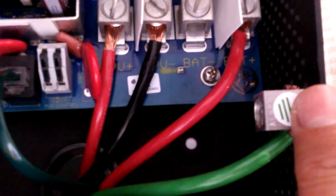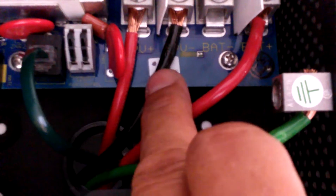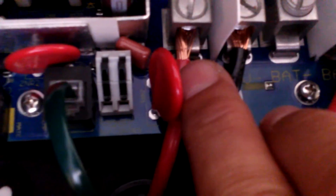So to summarize the terminals: positive battery, negative battery, negative PV array, positive PV array — basically that's just your solar panels — and then your ground.